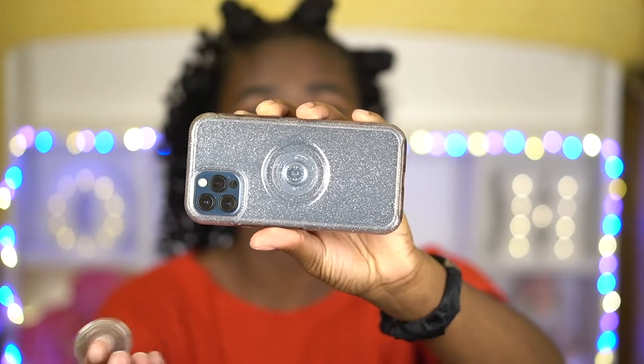Just a little bit of background information if you haven't watched the original unboxing: this is an Otter Plus Pop case, which is basically a collaboration between OtterBox and PopSockets. It is an OtterBox symmetry case with a PopSocket built into the back. They have two clear case options — just regular clear and then Stardust, which is the one that I have.